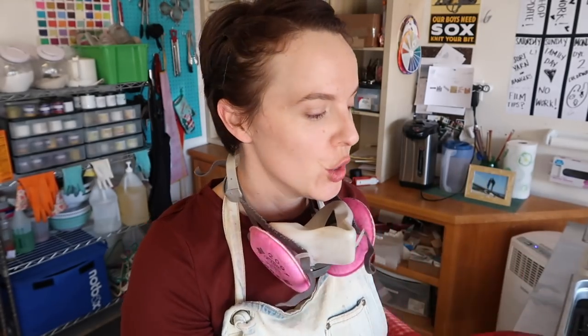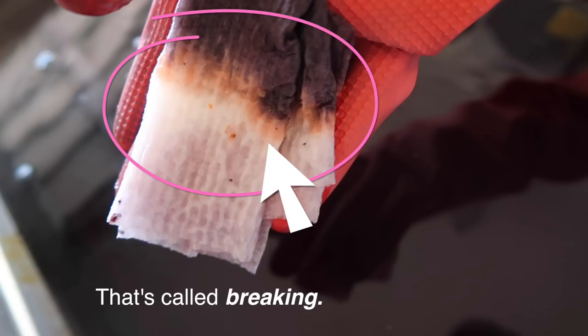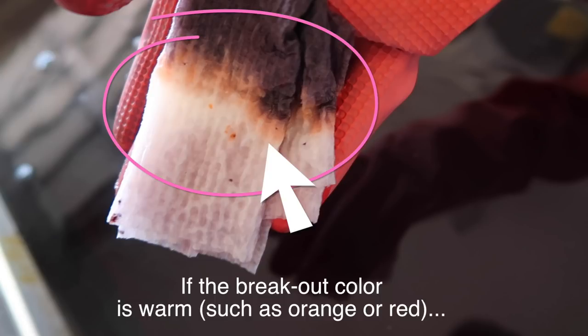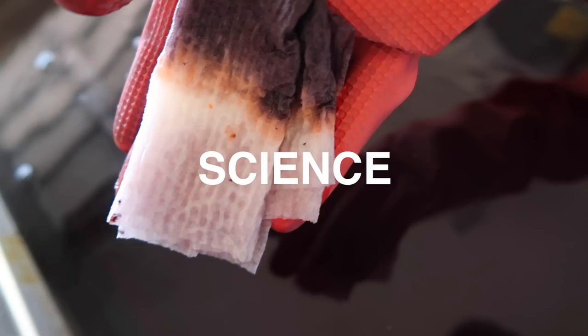I'm going to add my yarn to the bath and just let it sink in and absorb. The gray I have here is a really nice warm gray — you can see the water has kind of a purpley cast to it, and that's perfect. The paper towel test showed a really nice result, a little less concentrated now, but you can tell it's going to be a nice warm gray color, so I'm really excited about that.